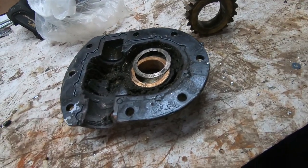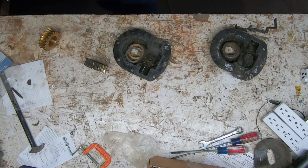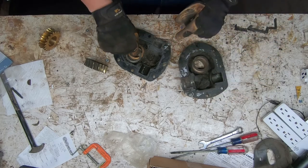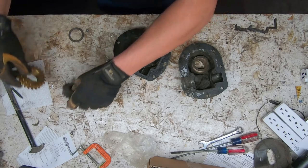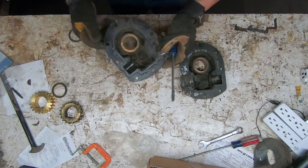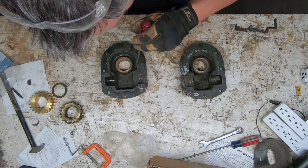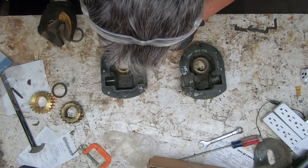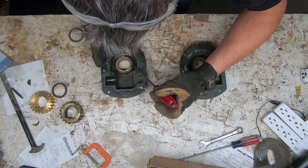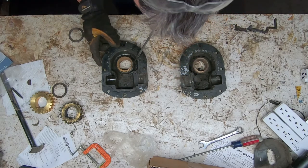We're going to get these things cleaned out first — no need to keep any of this garbage in here. Once I cleaned it out you can see there's definitely remnants of the old brass gear getting shredded in here. I'll make a good attempt to get most of the stuff out, but it's not going to be perfect — I'll be perfectly honest about that.